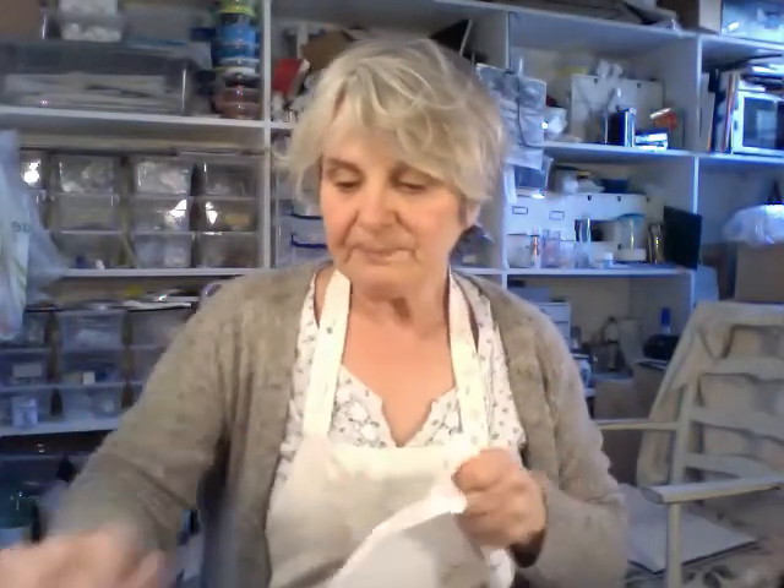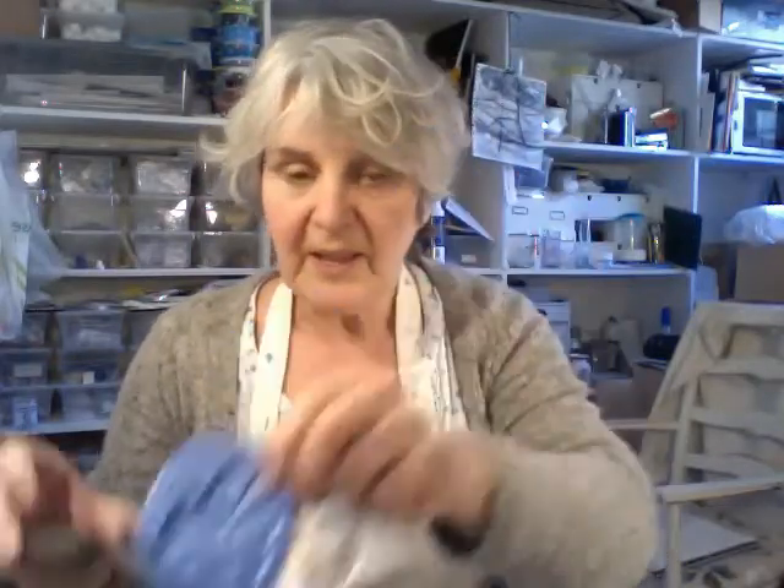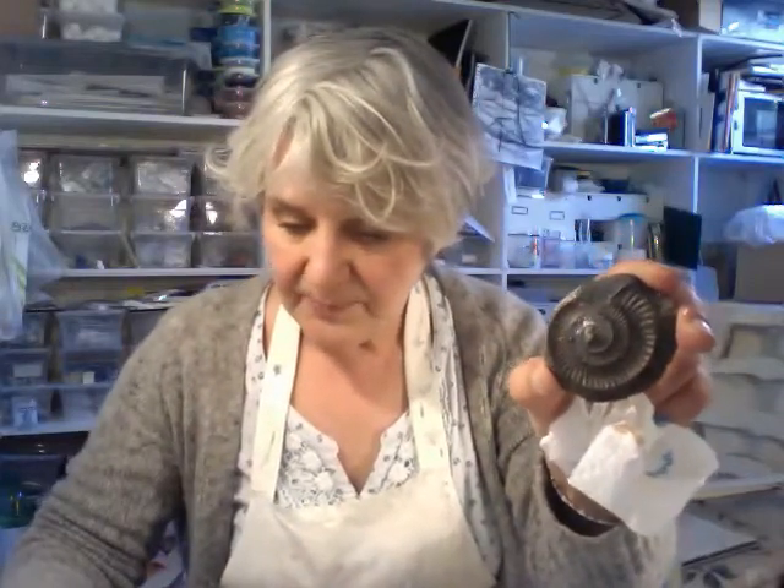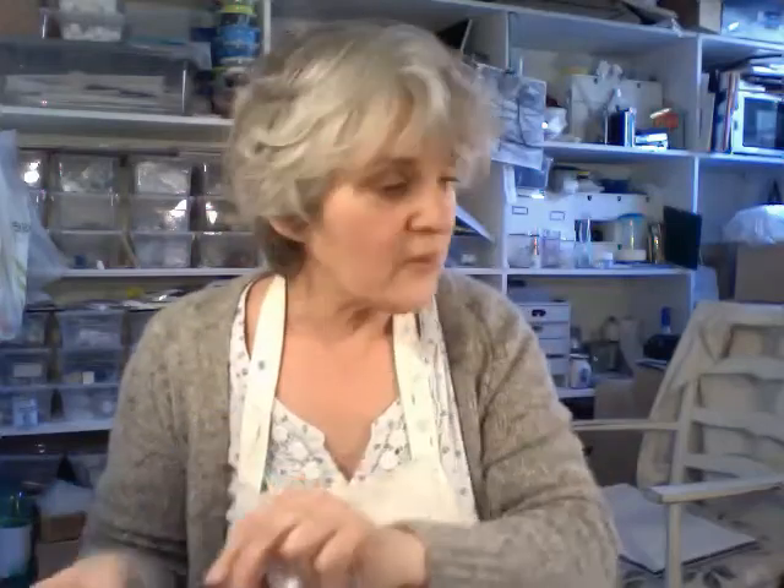I've been making lots of moulds recently using siligamia — that blue epoxy — and I'll show you how these have been developing. I've got a lovely old ammonite which I made into a mould, and my kiln is full of things which I'll show you shortly. Chaos reigns in my little studio. See you again soon.